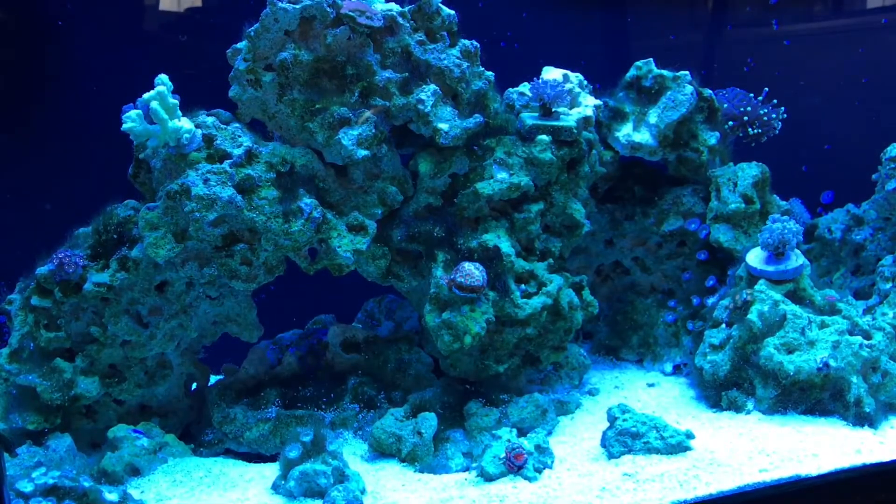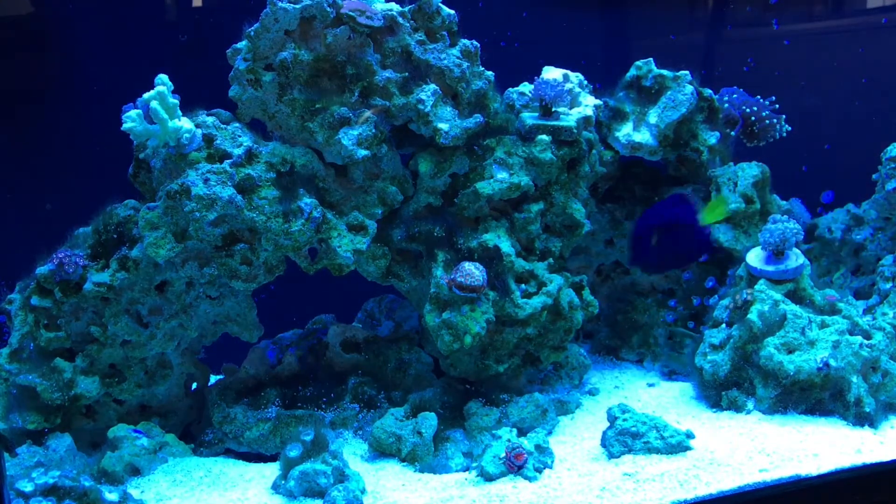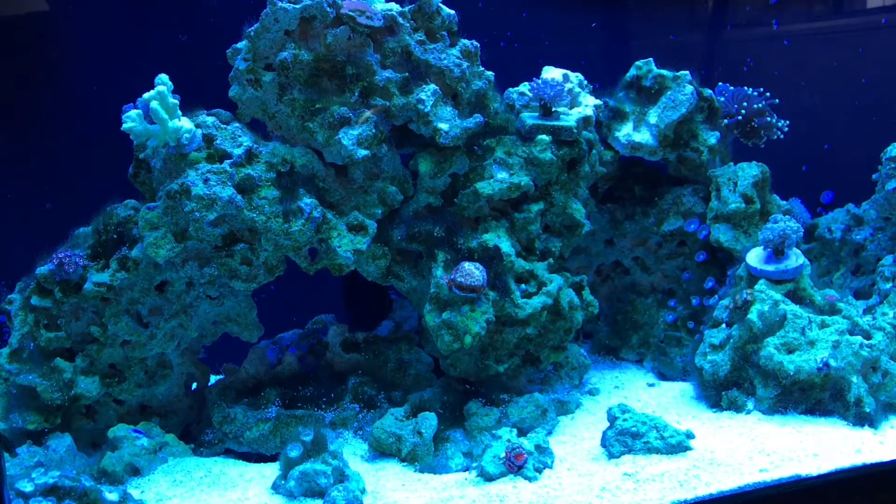Here's the left side of my tank. If you guys watched my last update video, you saw there was a ton of long green hair algae all over, which I plucked out and it looked better — but now it's looking even better than last time.